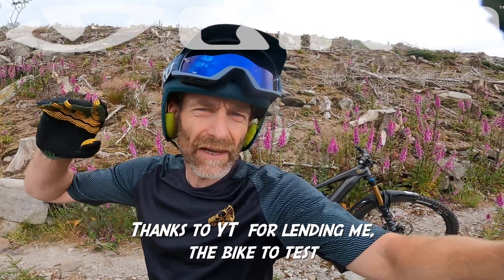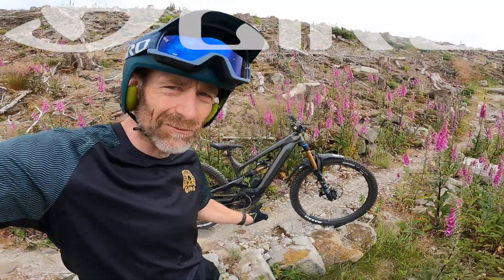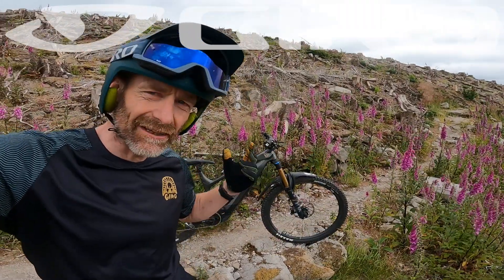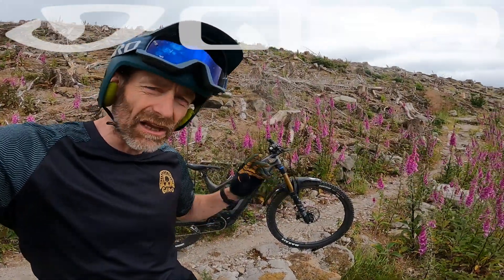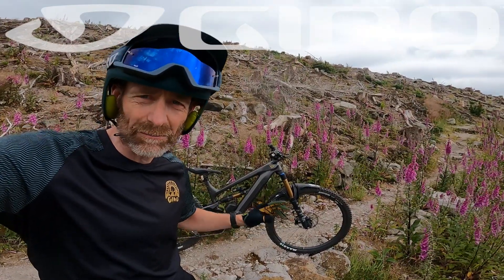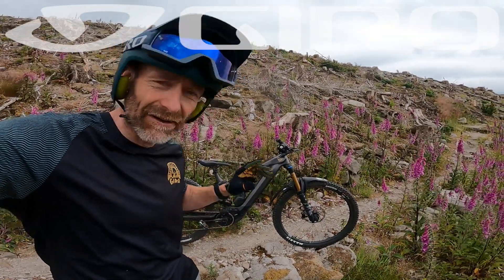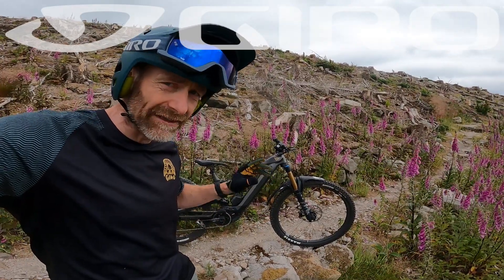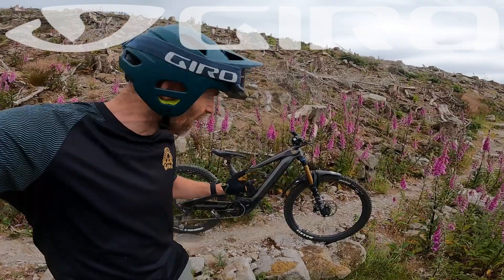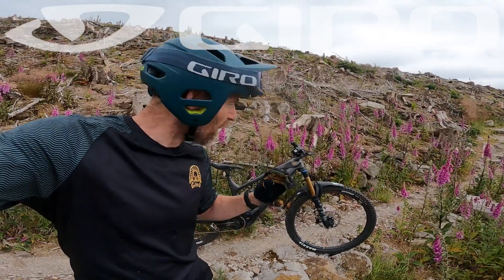Massive thanks to YT for the loan of the Decoy Elite — apologies for keeping it so long; they actually brought out the new bike while I still had this one. But it's seen a ton of use and everybody who's ridden it has really enjoyed it — whether they're relative novice riders who liked the way it looked after them and preferred that shorter reach and compact feel, or really super experienced rad riders who absolutely rave about it. Riding it up here on all my favourite trails, it feels so sorted — from the suspension to even the numbers you wouldn't think would work on trail. The whole package just works really well, and the spec for the money is outstanding. So although it's officially an out-of-date bike, it's definitely still worth a look while they're still available.